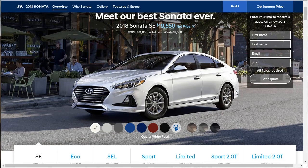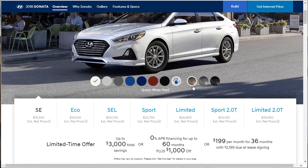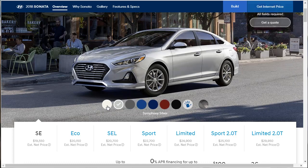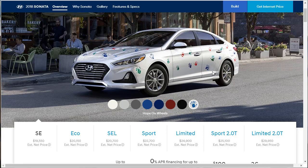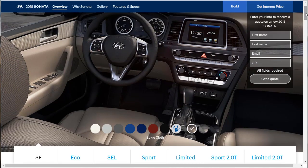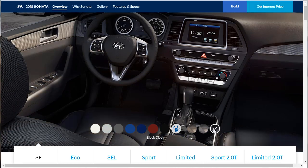So let's go through this whole thing — we're going to go down this page and learn everything there is to learn about the Hyundai Sonata. The first trim is the SE. It starts at just under $20,000 and comes in several colors: white, silver, gray, blue, two shades of blue, scarlet red, and black. Then there's a Hope on Wheels color. For interior, you've got three options: beige cloth, gray cloth, and black cloth.